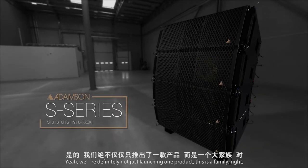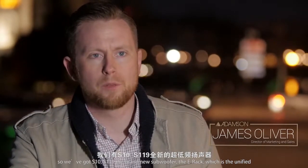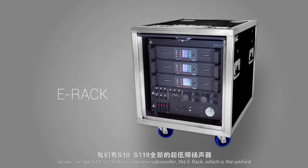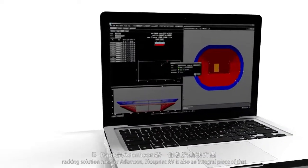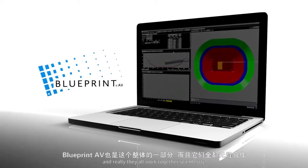We're definitely not just launching one product. This is a family. So we've got S10, S119, the companion subwoofer, the E-Rack, which is a unified racking solution for Adamson. Blueprint AV is also an integral piece of that. And really, they all work together seamlessly.